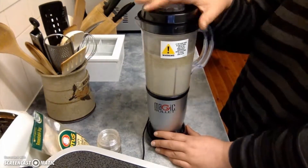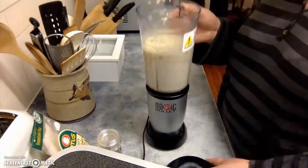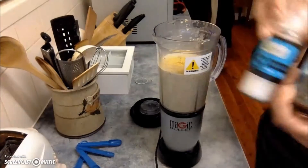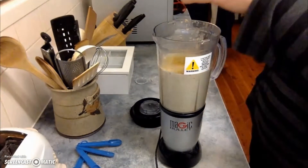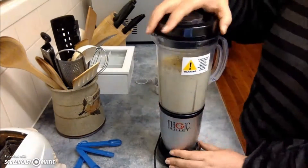I checked it about halfway through, gave it a mix and then blended a little bit further. Then I added in some more nutritional yeast — about another tablespoon — and then a good sprinkling of salt and pepper, and then blended that again.